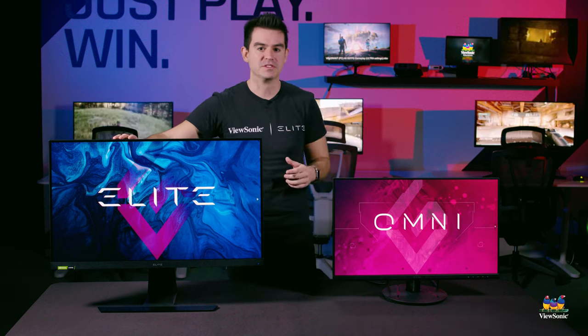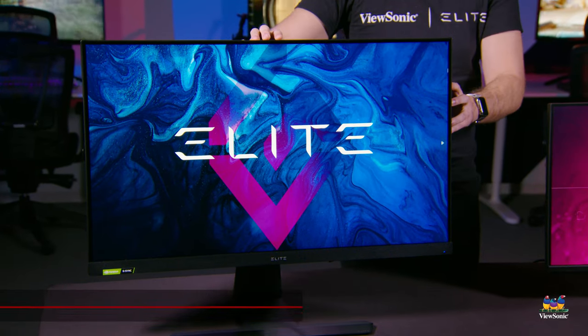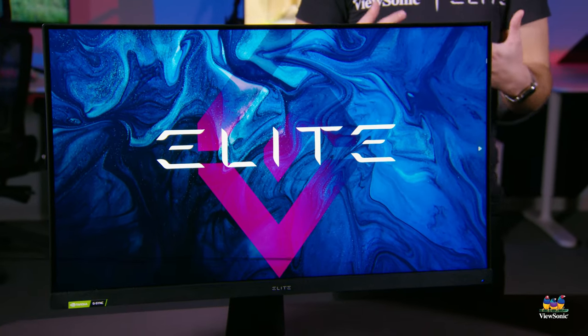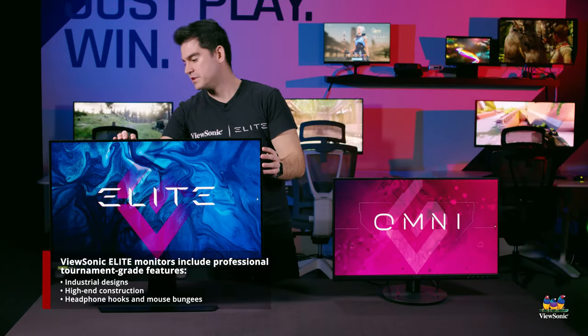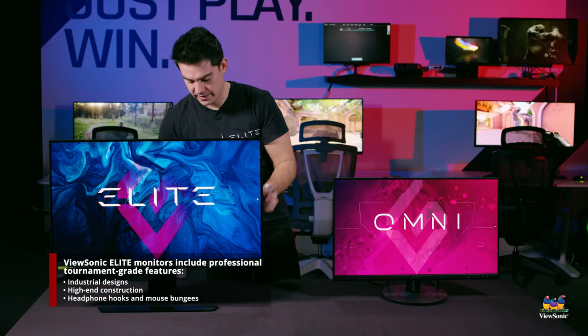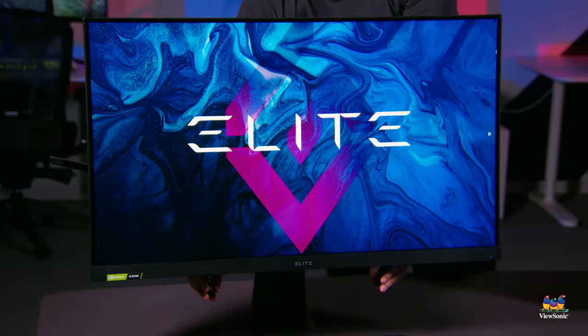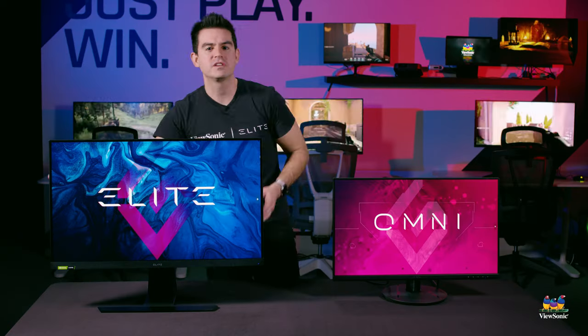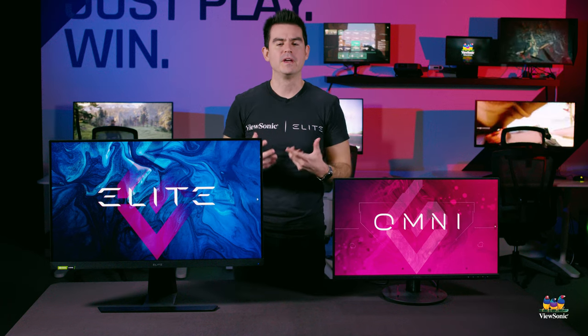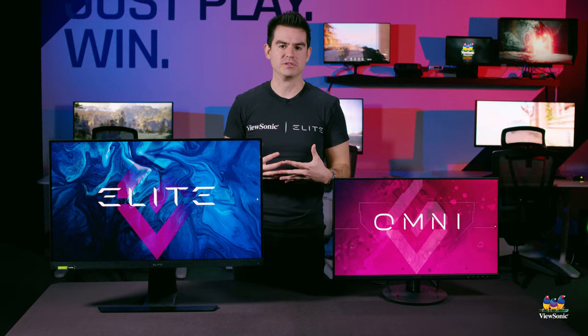Our Elite models have a special industrial design — a higher-end look and feel and higher quality construction. They have cool features like a headphone hook on the back and mouse bungees on the bottom that let you connect your mouse directly to it, showing that we understand tournament-style gaming and gaming in a professional environment.